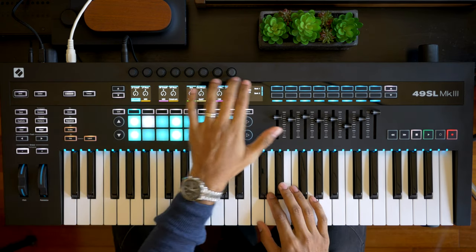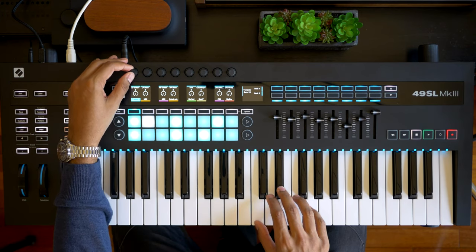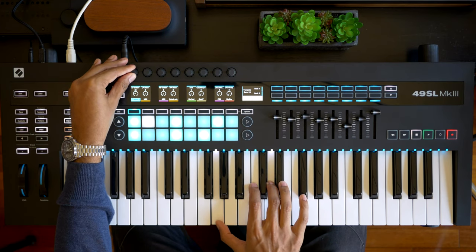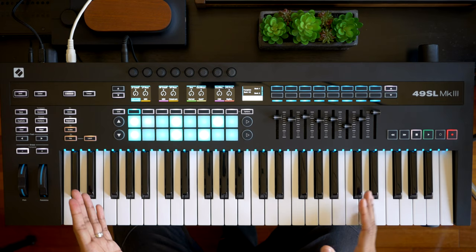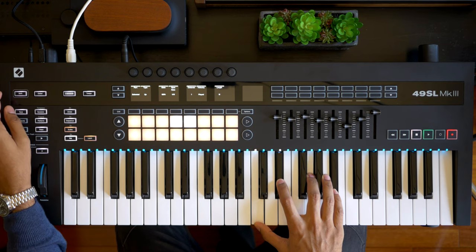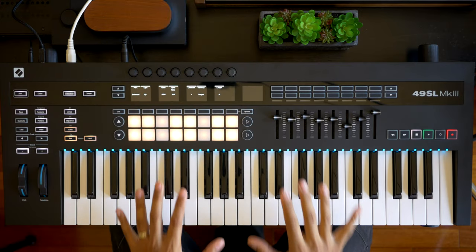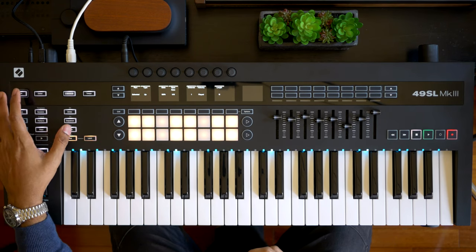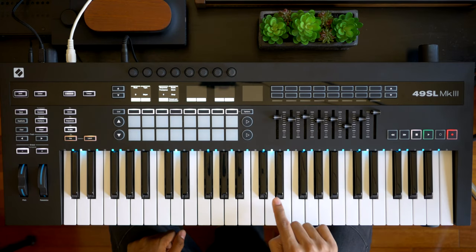I've also got control of some of the parameters on the Prophet 6, so as I'm playing I can modify the low-pass filter cutoff, a high-pass cutoff, and you can of course configure this. You've also got the built-in arpeggiator. Similar to the Native Instruments S-series, you've got light guides here as well, which can be used to set a scale. The scale I've got selected now is D major, and you'll see that the lights are showing just the notes that correspond to D major.